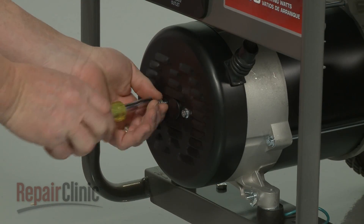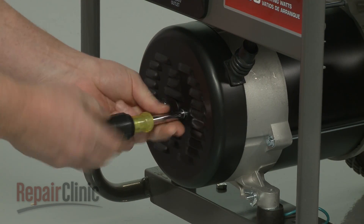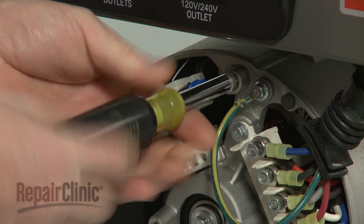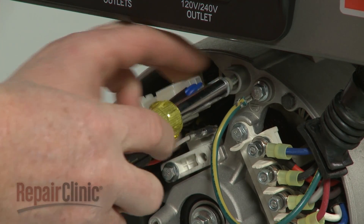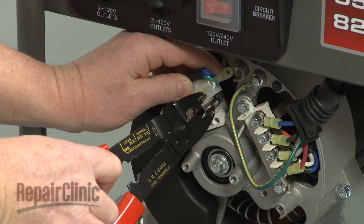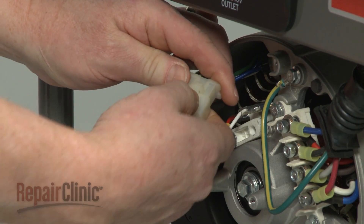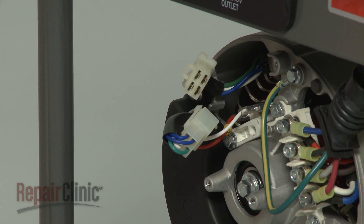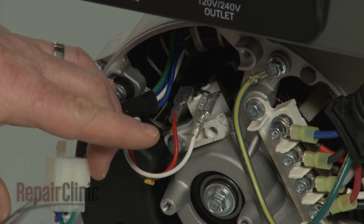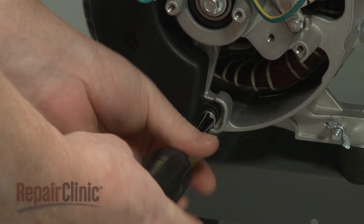To access the brush assembly or voltage regulator, use a 5/16 inch socket to remove the screws securing the alternator cover and pull the cover off. Next, unthread the screw to release the voltage regulator connector. If you need to replace the voltage regulator, cut the zip tie securing the connector and disconnect it. Detach the wires from the brush assembly.